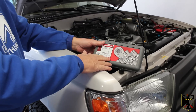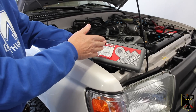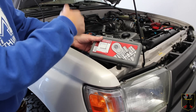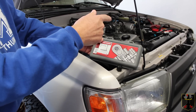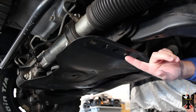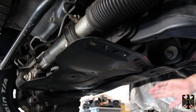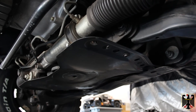First I'm going to use my six-point sockets and pull off both of the skid plates underneath, so I can get to the harmonic balancer pulley bolt to turn the engine clockwise to get it to top dead center. I'll remove the rear skid plate first by removing the bolts on each side and the two in the front, then take off the front skid plate.